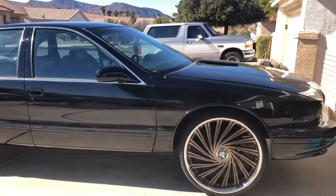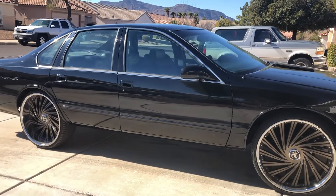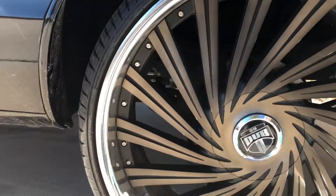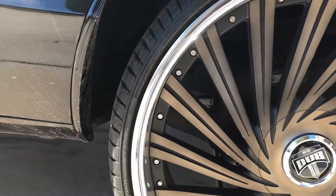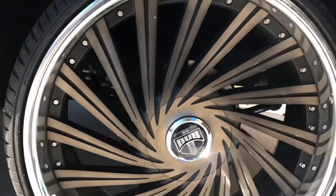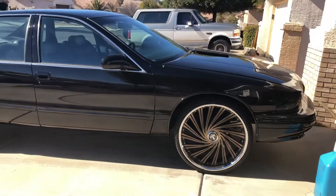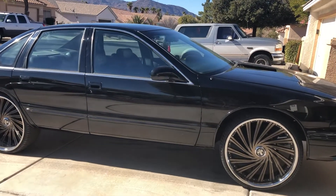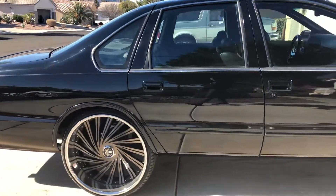I think these are 24-inch wheels. You can look at the tires and see. It doesn't ride too bad. There's not much room to even label the tires on the side — yeah, they're 24-inch wheels. It's a clean looking car.